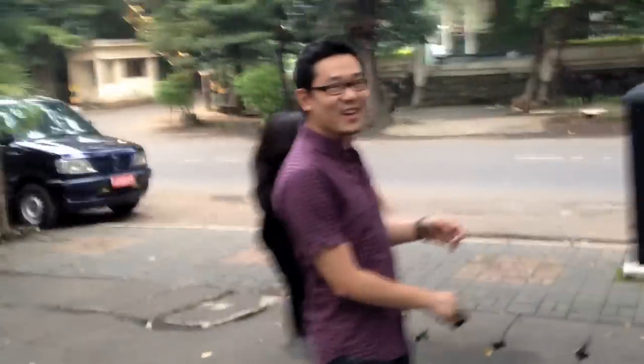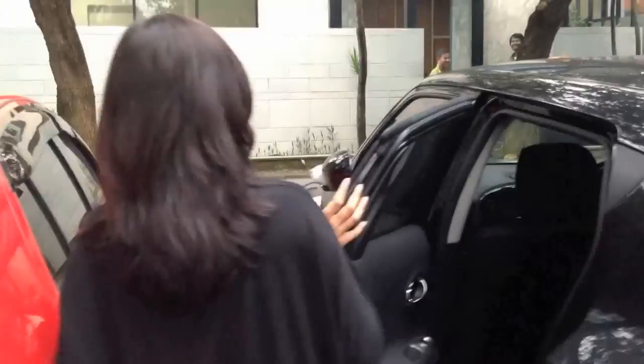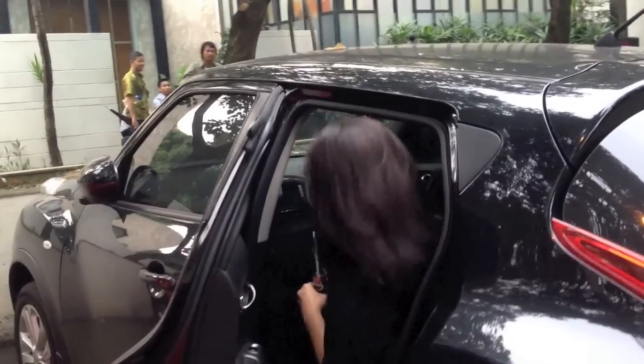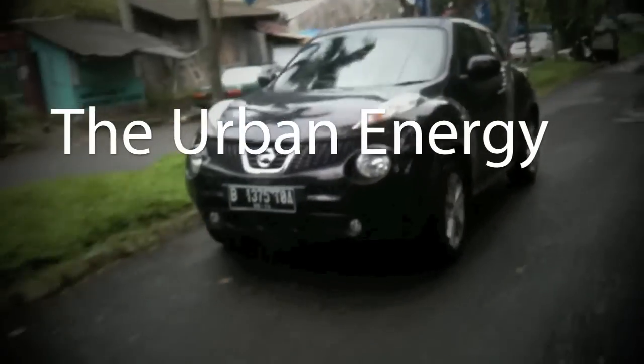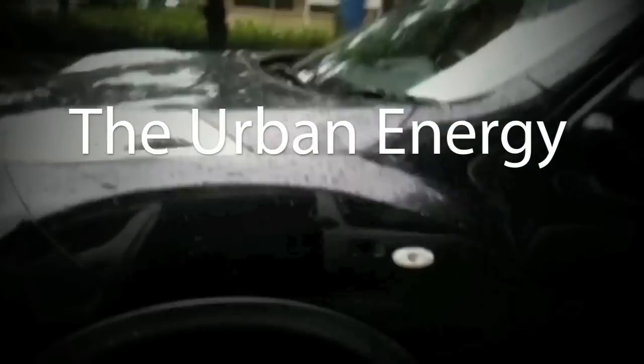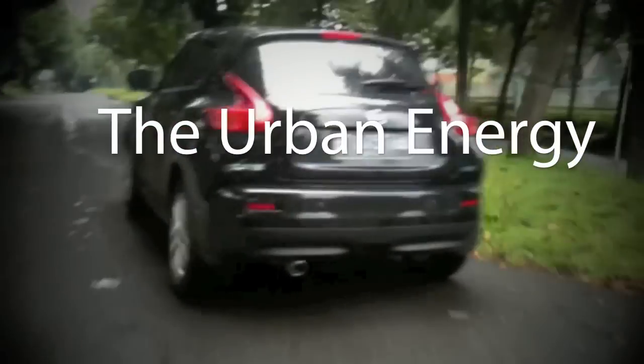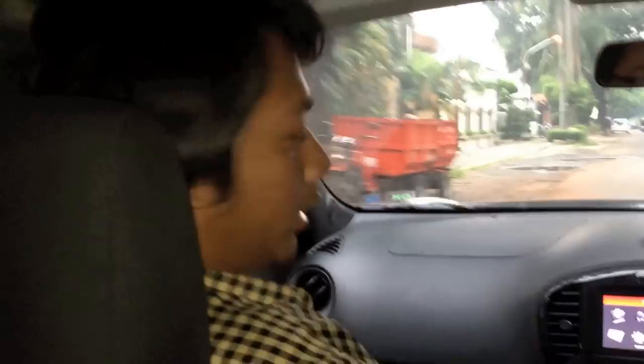Thank you for joining us today! So, this time I got to test Sanjok. Now I have a friend of Danny who is going to test this. This is the driving mode.